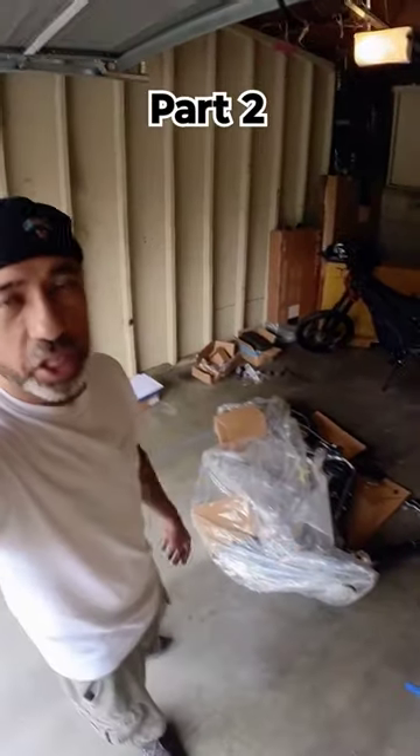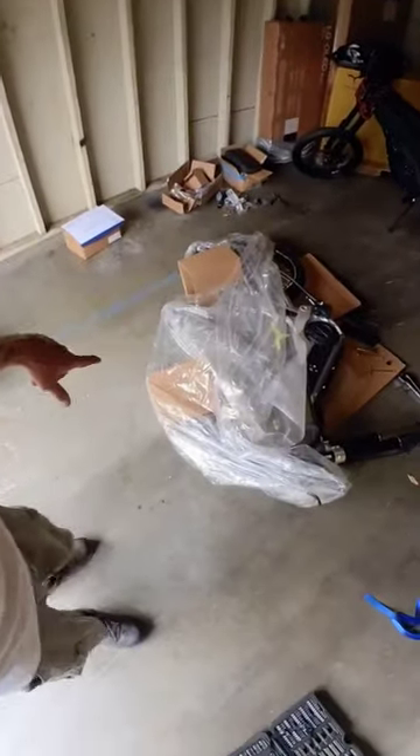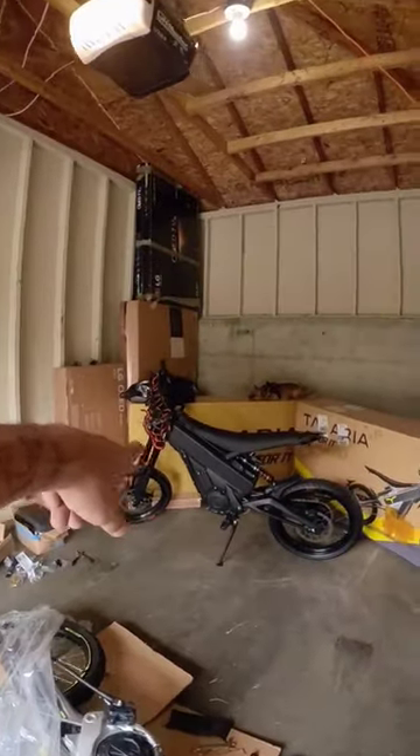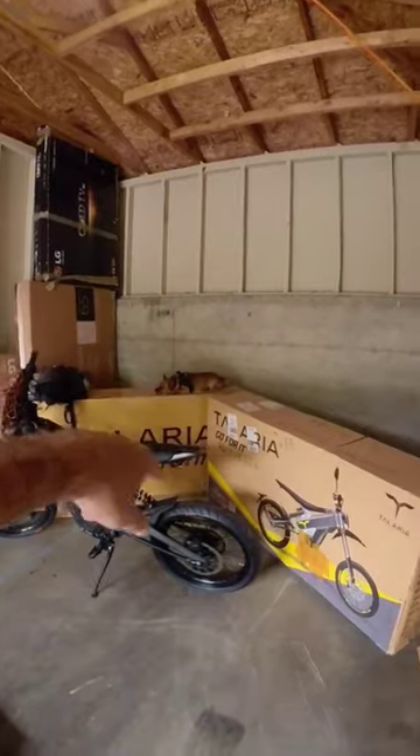Hey, what's up everyone? Fun little weekend project for Rusty and I. We're putting together the Teleria X3. This is the concept version. There's the Lunacycle version over there. Rusty's watching over that.